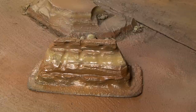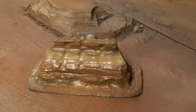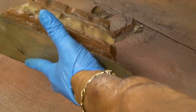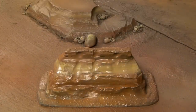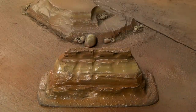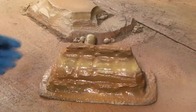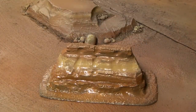I didn't hit it with enough - it doesn't look like it changed at all. Let me try it again and add a little more on the other side. I'll let it dry for a second and we'll be right back.